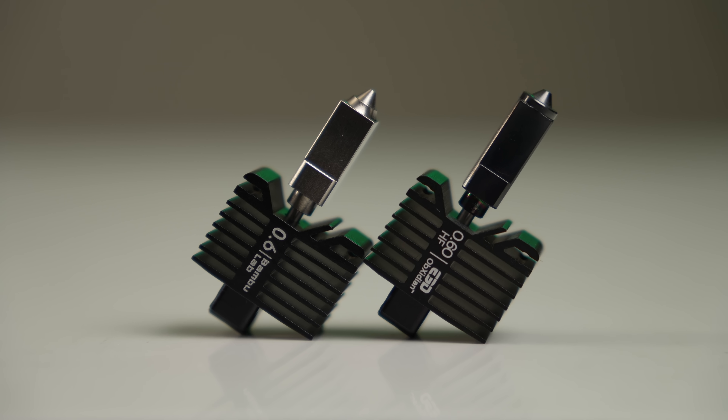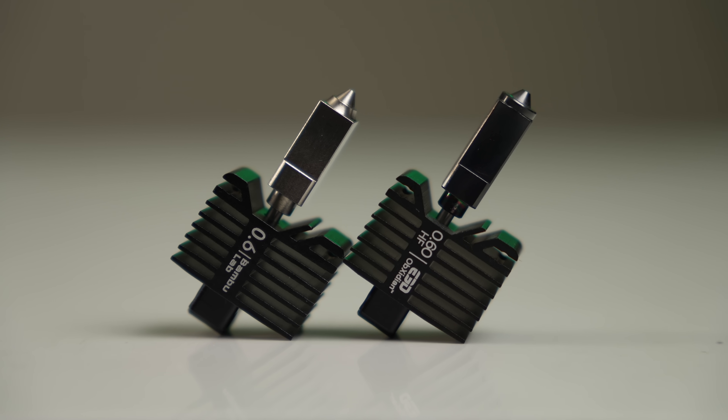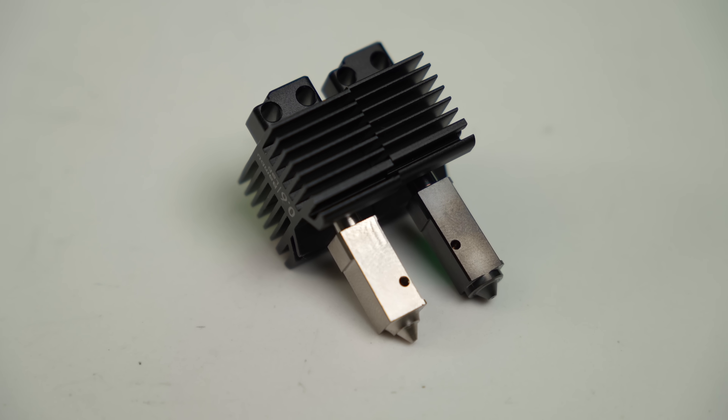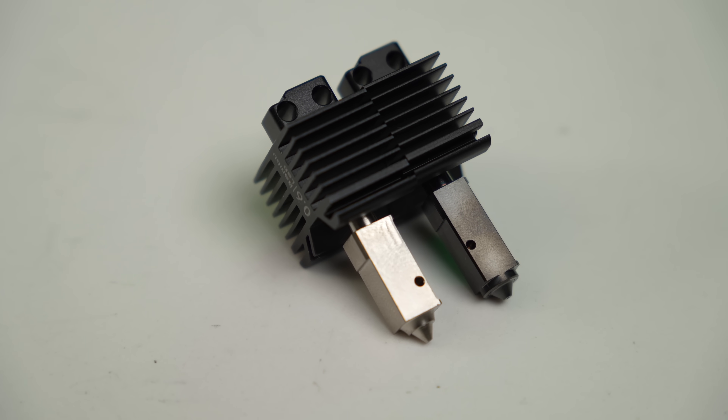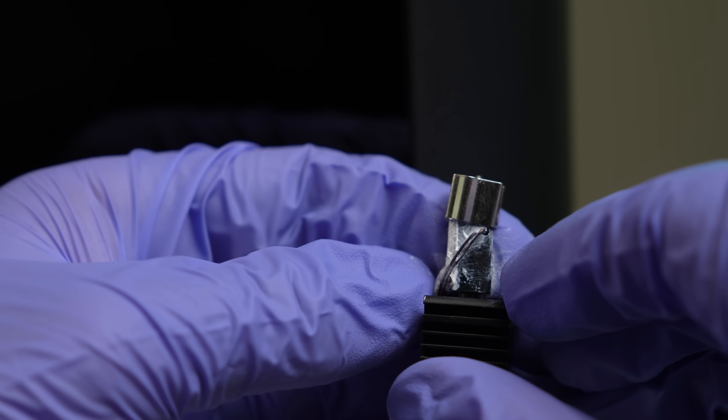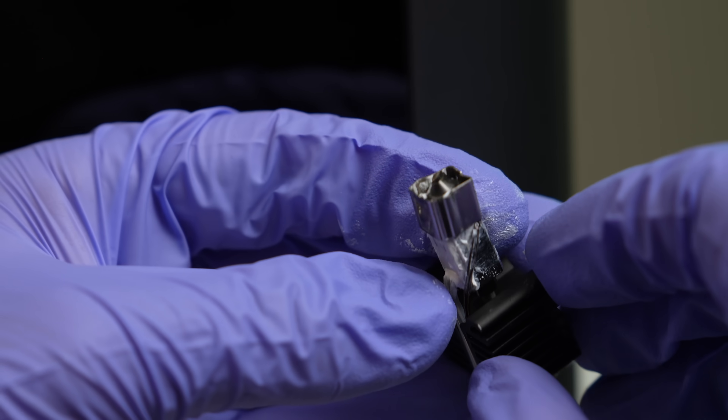The nozzle on the E3D hotend is also a different shape than the stock Bambu ones. One thing I didn't notice initially is that the location of the thermistor is different on the E3D hotend. I'm not sure the reasoning behind it, but it did make putting the hotend clip on a little trickier, which I'll touch on in a bit.